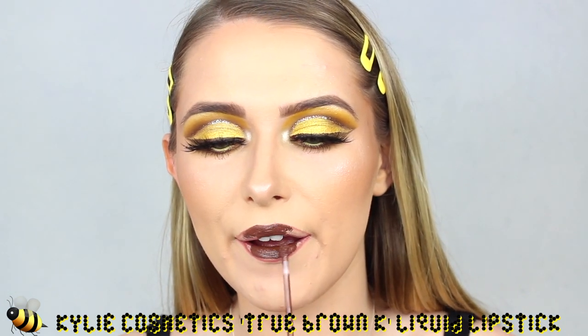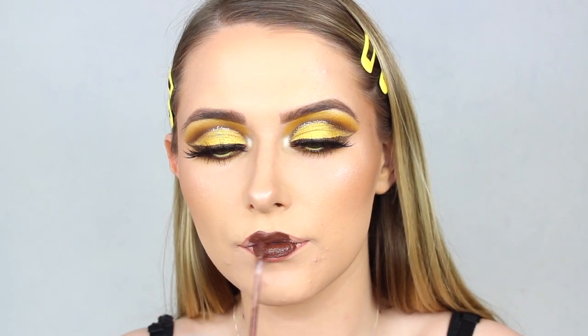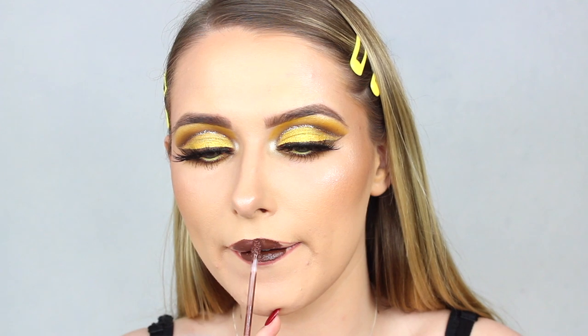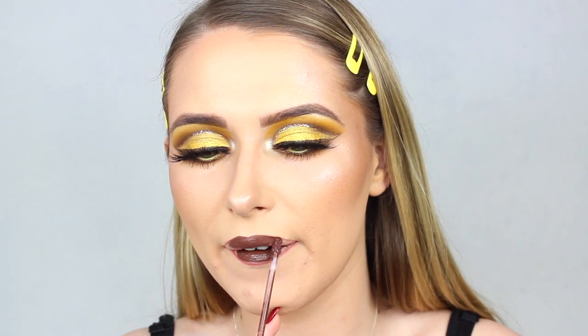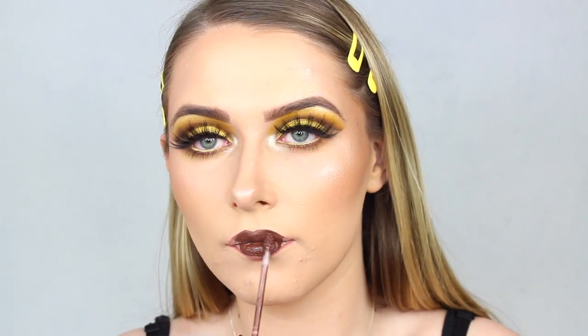I'm sorry if you can hear some breathing sounds in the background of this voiceover — I'm just trying to calm down my dog. She's being very clingy but I love her. She just needs to stay still while I'm recording a voiceover! So yeah, I'm just applying the liquid lip all over my lips. You could definitely leave this look like this and head to a party.